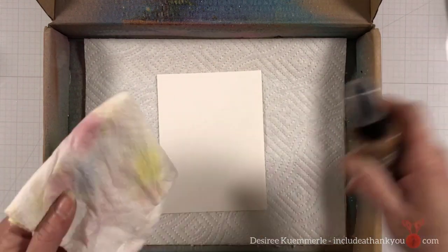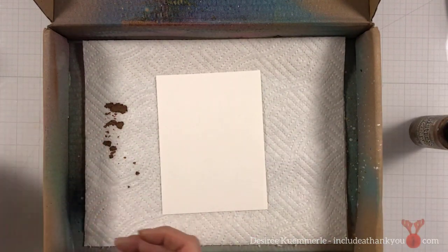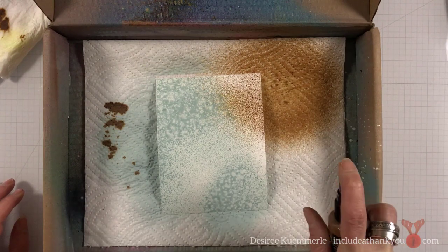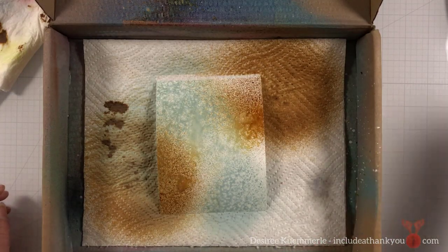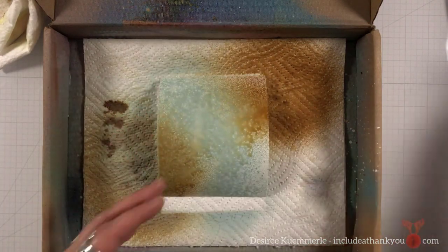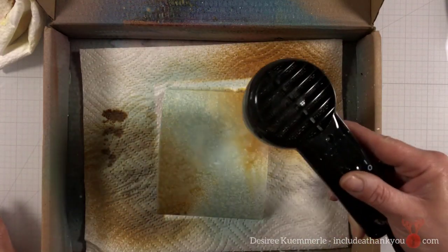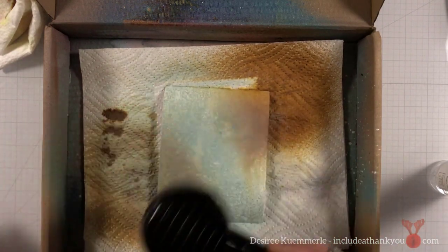We're going to start out with our background panel — still stepping into a non-traditional Christmas or holiday color. One of the combinations that I have gotten very attached to, and I blame another YouTuber for that — that's Vicky, whose last name I will not dare attempt to pronounce. She has beautiful art journals and she's gotten me hooked on this combination: it is Speckled Egg and Vintage Photo. Speckled Egg goes with a lot — the browns, the blacks, the blues, the greens — it can really match up with many colors.